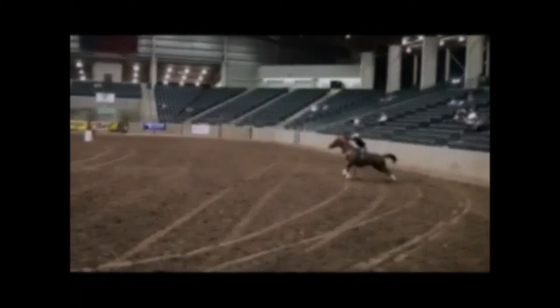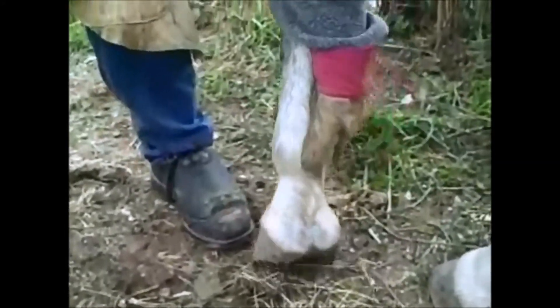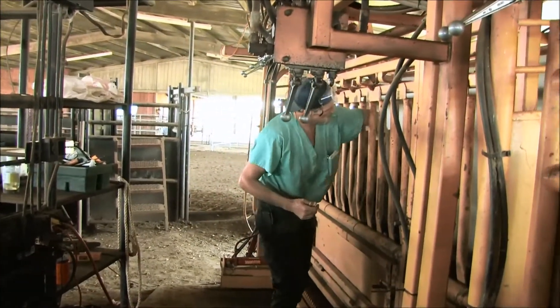Horses need a good hoof care program to stay sound. Many might not realize it, but the same is true for competitive bucking bulls. While horses are relatively cooperative around their hooves, bucking bulls require more extensive handling.